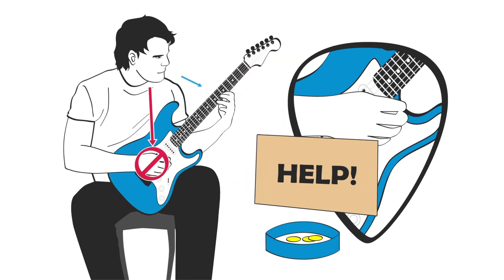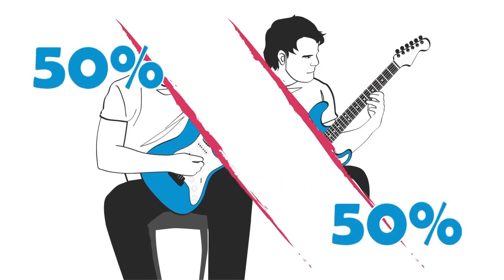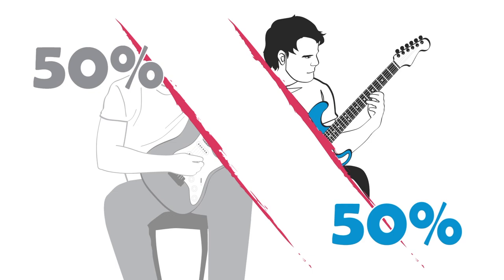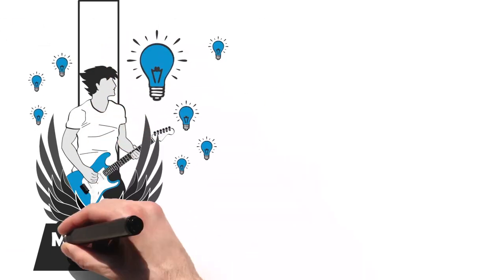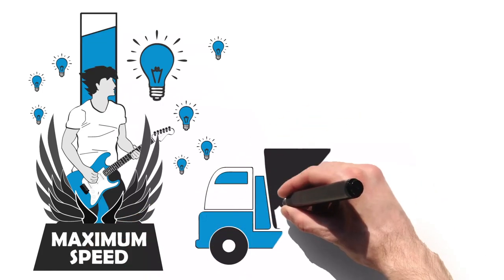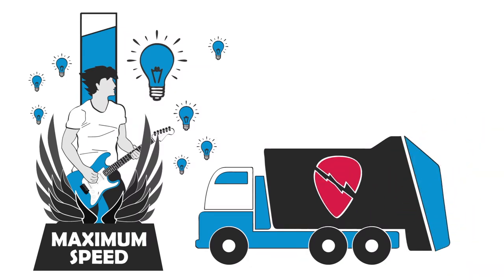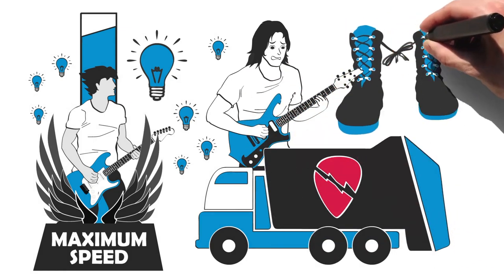Why is this a problem? Well, let's think about this. Your picking hand is one half of what makes your guitar playing possible. So what do you think happens if you ignore half of your guitar playing mechanism? Well, if you have a lot of natural talent, you may instinctively figure out the best way to pick for maximum speed anyway. But if you're like me, or like most guitar players, you will probably develop a garbage truckload of bad habits on your picking hand — habits that make fast picking feel like running with your shoelaces tied together.